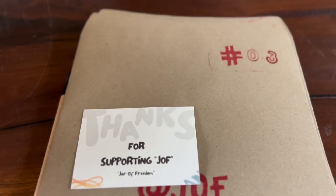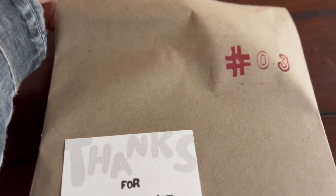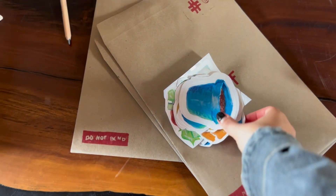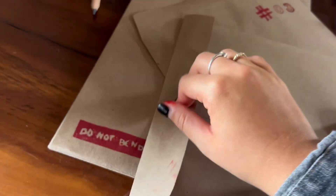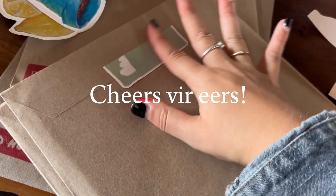I originally filmed and planned this video to include the framing and packing of the art prints, but it ended up being a lot — especially the packing, because there are so many little steps in between. So here I'm just showing it very quickly, but I am planning on making a more in-depth video on that where I'll also chat about what I want this brand to be. That's it for this week — cheers, see you next time!